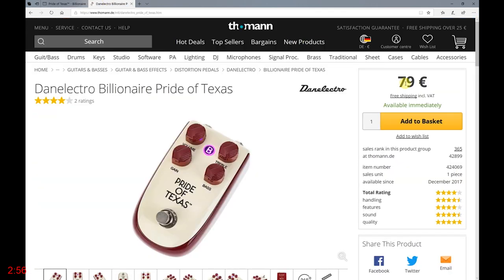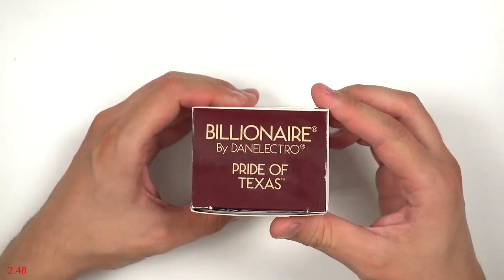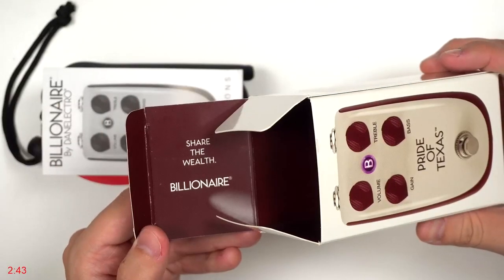It is worth 79 euros, but please check the link in the description below to find out the actual price at the moment. Here's what the box looks like — funny enough, it doesn't say overdrive anywhere on it, but let's open it and take a look inside.